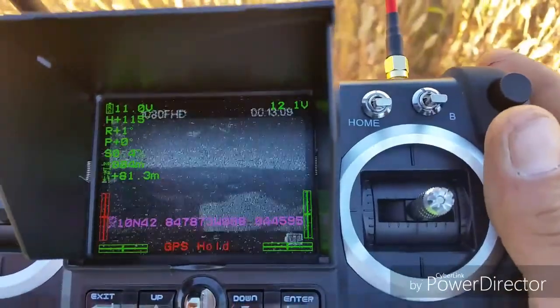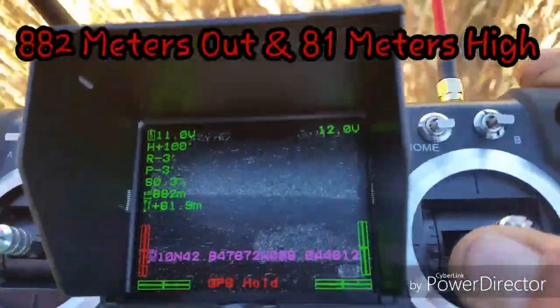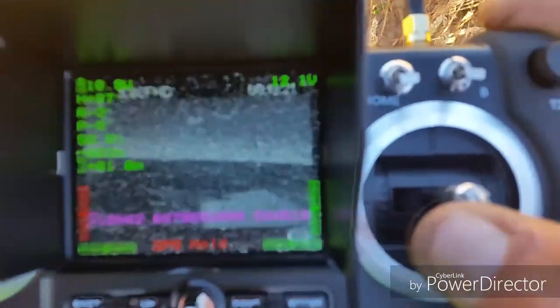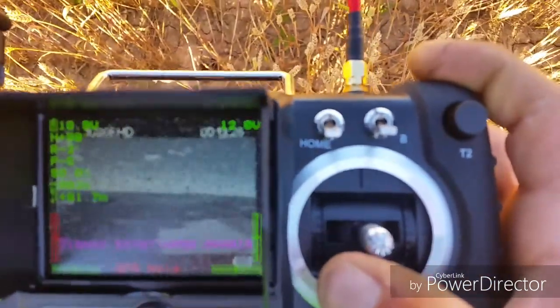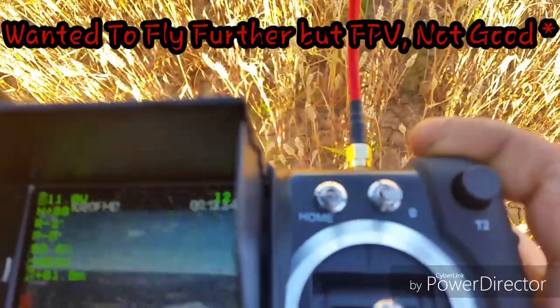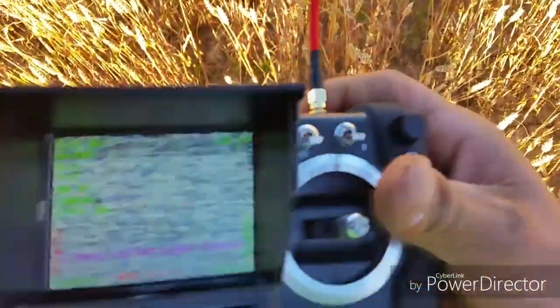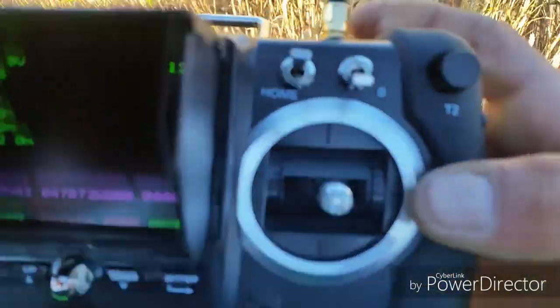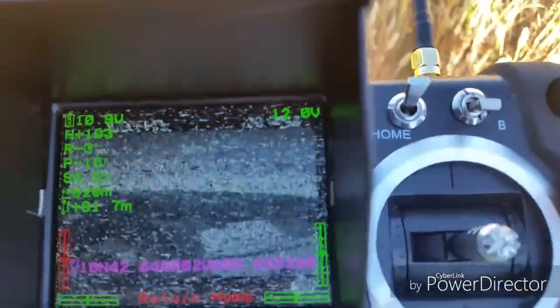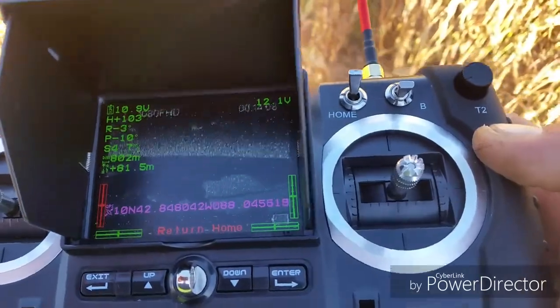I'm going to stop it for a second — let's see if I can relocate the quad here. We're at 882 meters and 81 meters high. And I'm getting all sorts of static — I'm going to bring her home before I run into troubles here. Return to home is on. Lost total signal there. It's at 11 volts and I don't want to have to be running through the field again to try to find this thing.